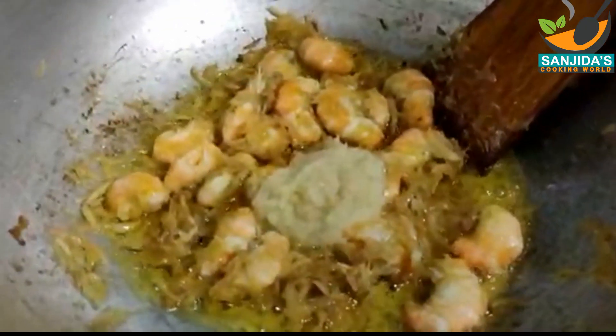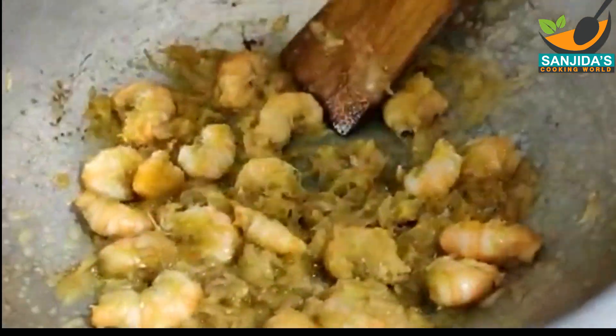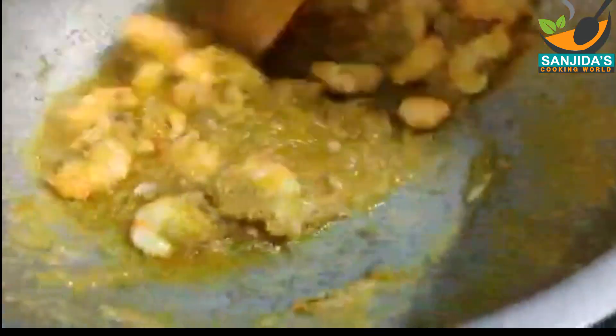এর মধ্যে দুইটে চামচ আদা বাটা, রসুন বাটা দিয়ে আবারো একটু ভেজে নিচ্ছি। প্রায় এক মিনিটের মতো এটিকে ভেজে নিয়েছি। একটু ভাজা হয়ে আসলে একটু পানি দিয়ে দিচ্ছি।